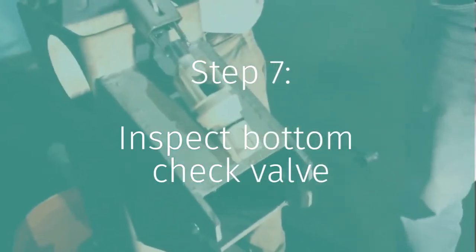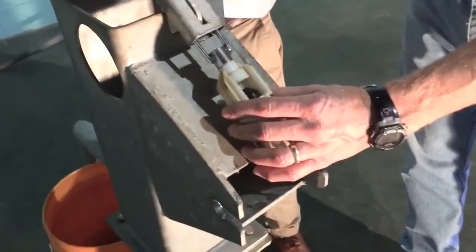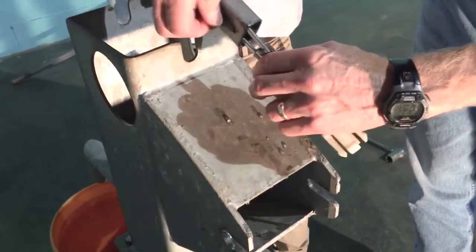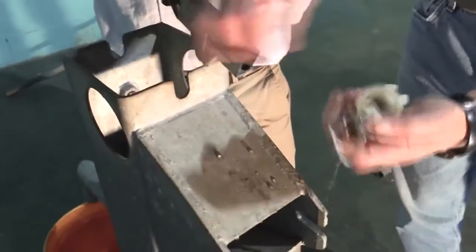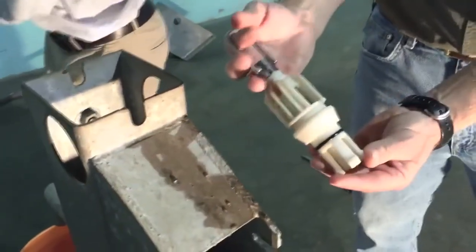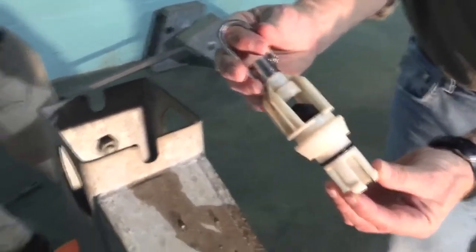Pull the bottom check out — you want to bring it out from over the top of the well like this, because you don't want to drop it in. You can lift this hook up, or you can roll it and lift the hook up, and now you have removed the bottom check valve. Sometimes it's called a foot valve, but it looks very similar to the one we inspected earlier.